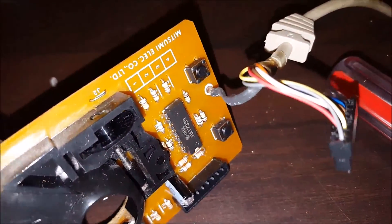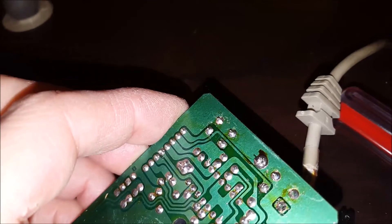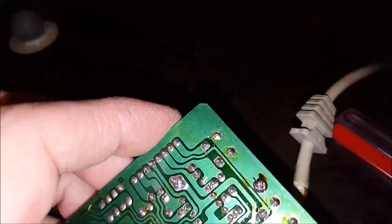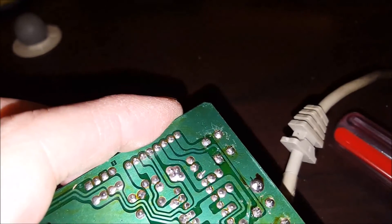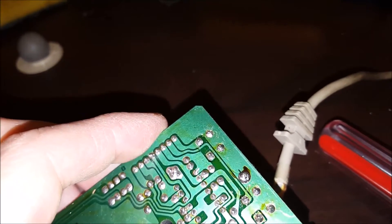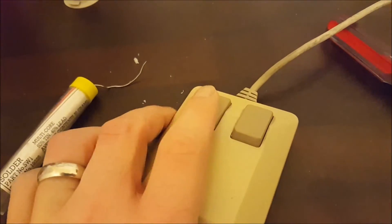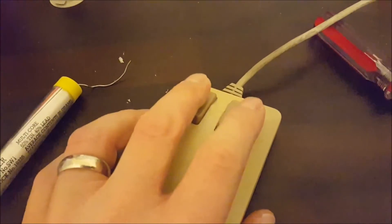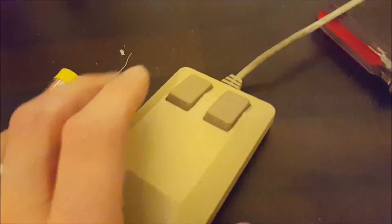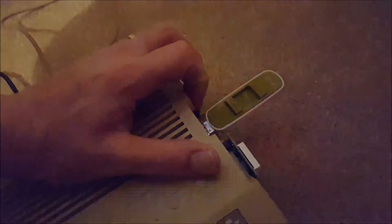The second switch is now removed and resoldered in. There's just a little scuff on the board where I rubbed the probe from the meter on it, but that hasn't damaged any of the traces. Tested it and it all seems to be working. Now I've got both switches in — left mouse button, right mouse button — both have the same nice solid click action. The mouse is all back together.